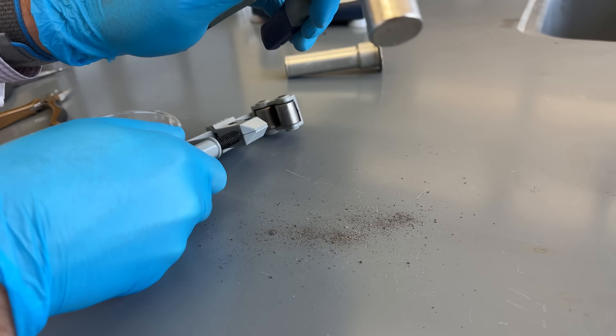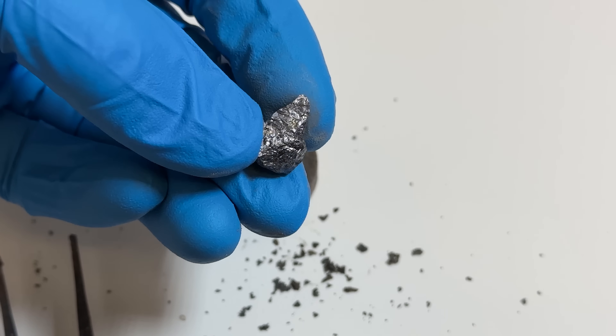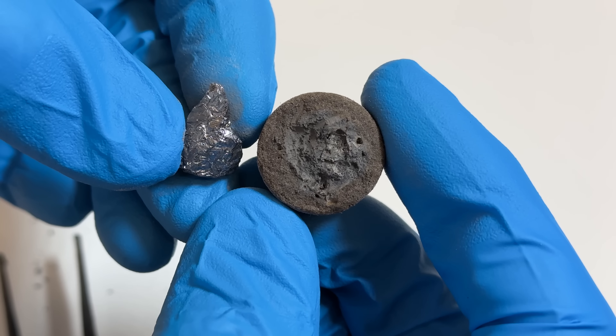This mixture reacts to form aluminum oxide and elemental silicon, which you can see when I cut open a section of a used heater and place it next to a piece of pure silicon that I happen to have in the lab. It's not very pure, but the bluish color in the center of the sample gives it away.